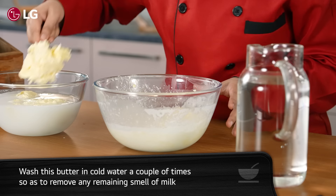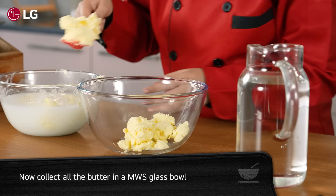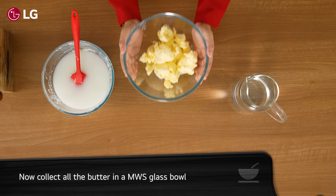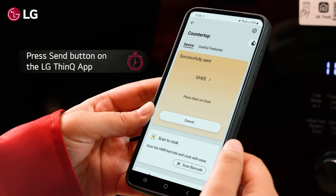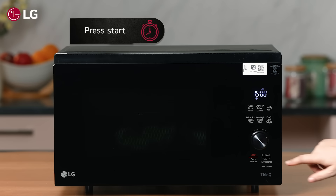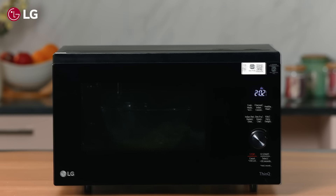Here are the ingredients we will be needing for this recipe. In a big vessel, put all the malai and blend with a hand mixer. Blend till it solidifies into butter and separates from the residual liquid. Wash this butter in cold water a couple of times so as to remove any remaining smell of milk.